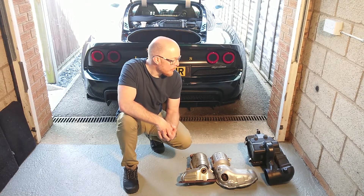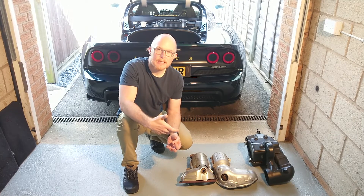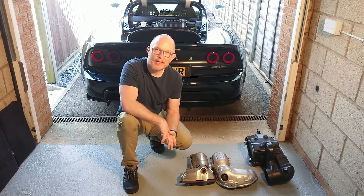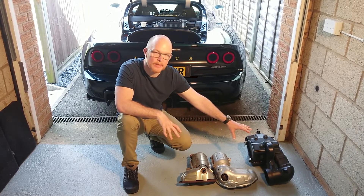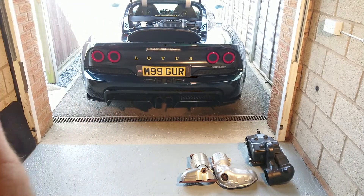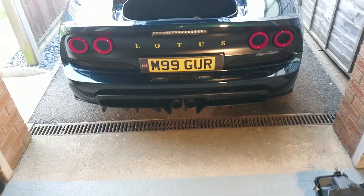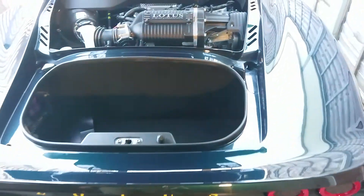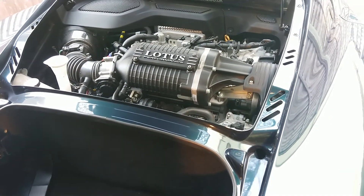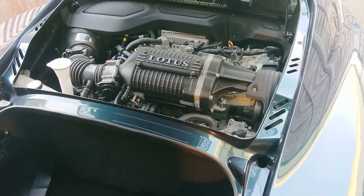What we're going to do now is have a quick look inside the engine compartment. There's not a huge amount to see but you'll get to see the Komotec airbox and how that looks different from the original Toyota TRD unit. For those of you who have seen them before, it looks pretty much like a stock 350S engine compartment with your supercharger sitting on the top there.